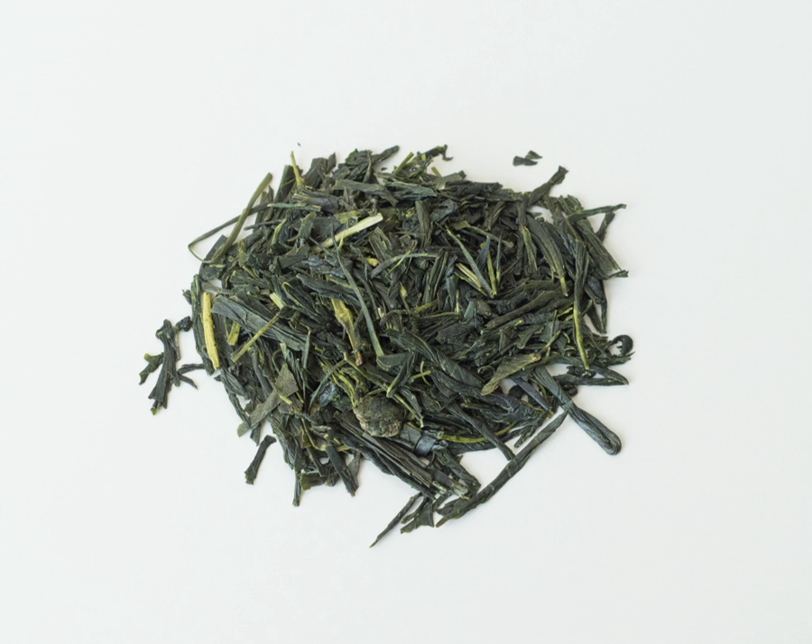Hojicha, often made from bancha. Japanese tea.